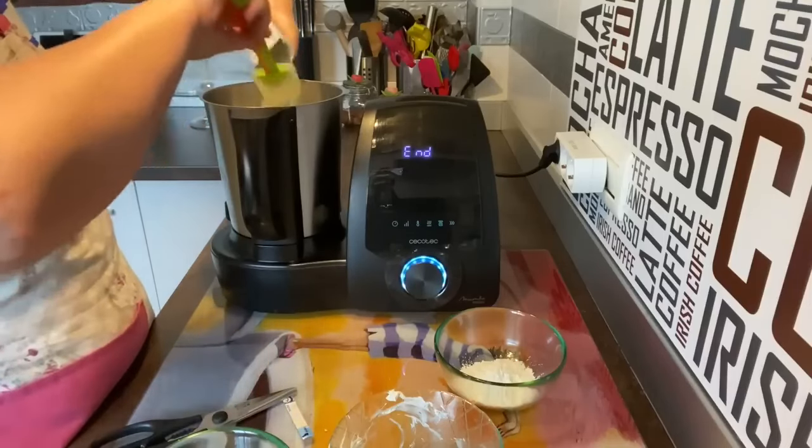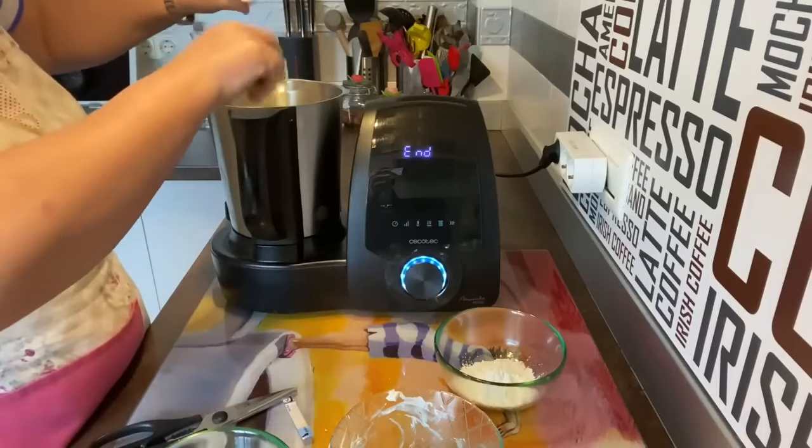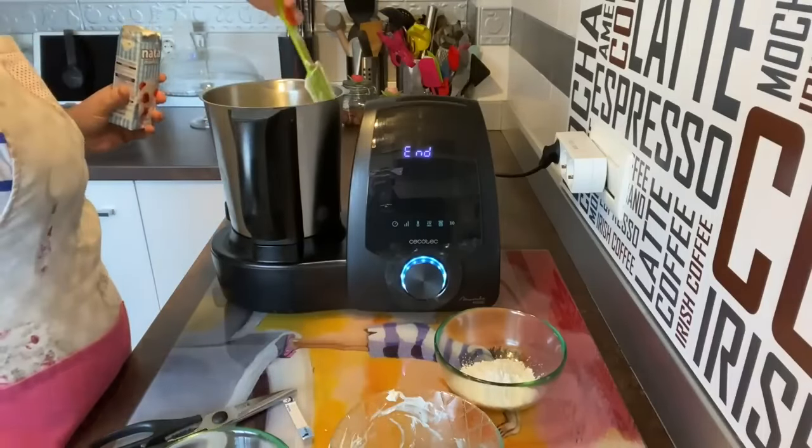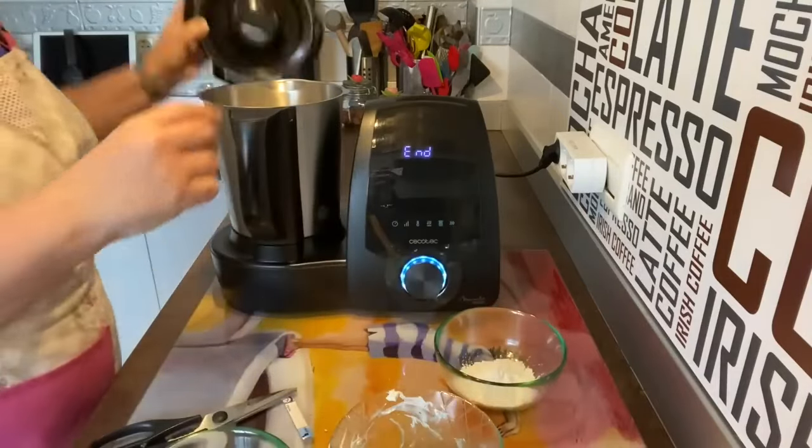Vamos a poner la nata para que se mezcle con los quesos. Esto igual lo podéis hacer en una batidora, ¿eh? Quien no tenga la Mambo o cualquier robot, en una batidora de mano o en una batidora americana, como queráis. Vamos a cerrarlo.